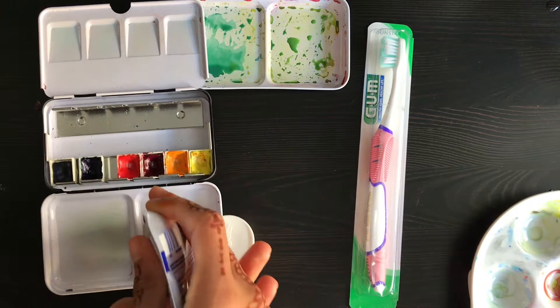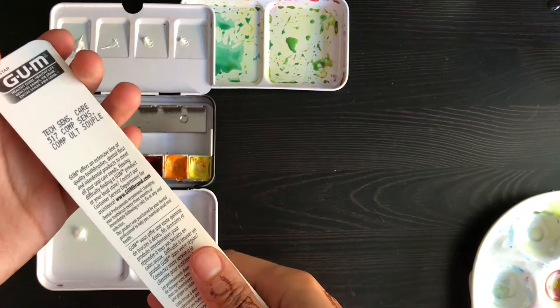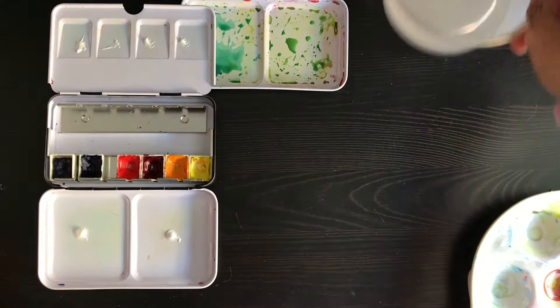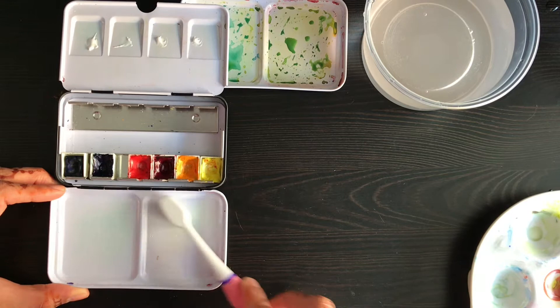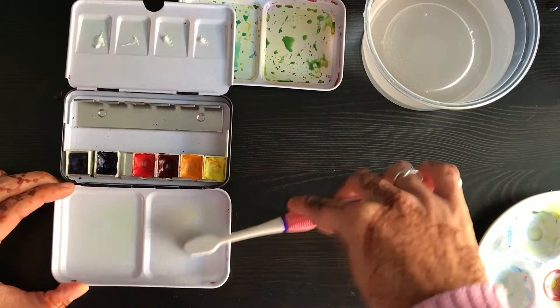So now I'm going to take a tiny bit of toothpaste — I don't even know how much I really need — a toothbrush I just got from my dentist, and a tiny bit of water. What I've read is that what you really want is to make the metal develop some ridges in it. It's very smooth right now, and that's why the paint kind of beads up on it.